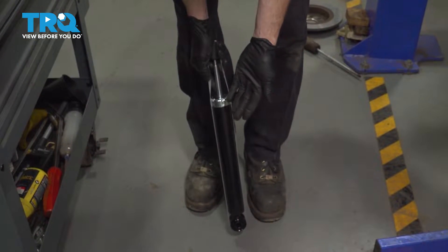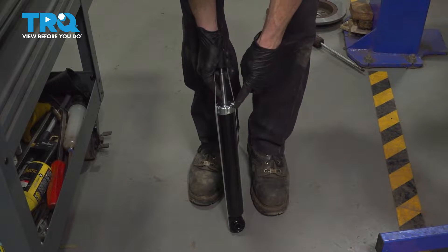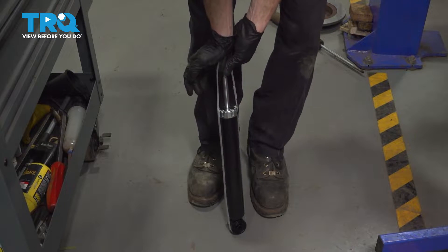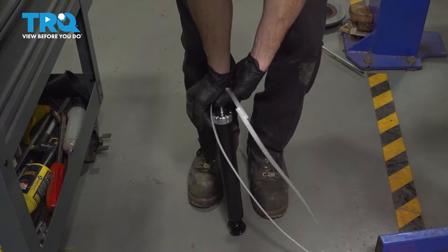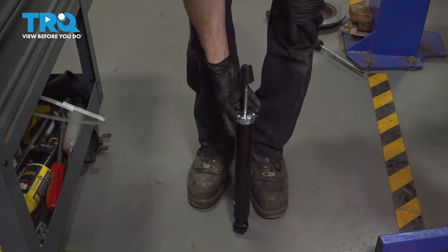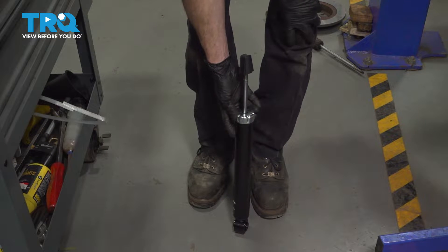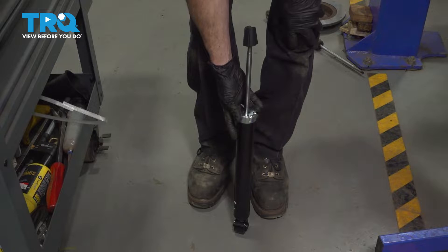Before we can start installing our brand new rear shock, it's important to make sure that you charge it and remove the protective strap. To do this, carefully press down on this upper portion, remove the strap, and let this completely decompress. After it's fully decompressed, continue on by pressing it down. Once it's fully compressed, let it re-decompress and repeat this process several times.